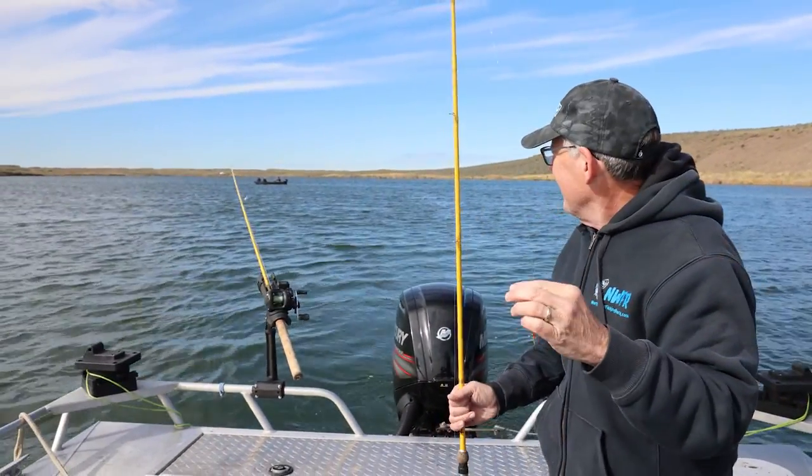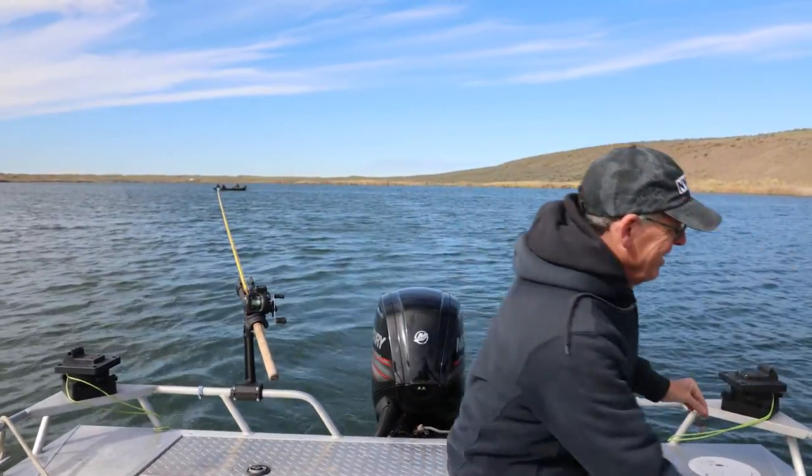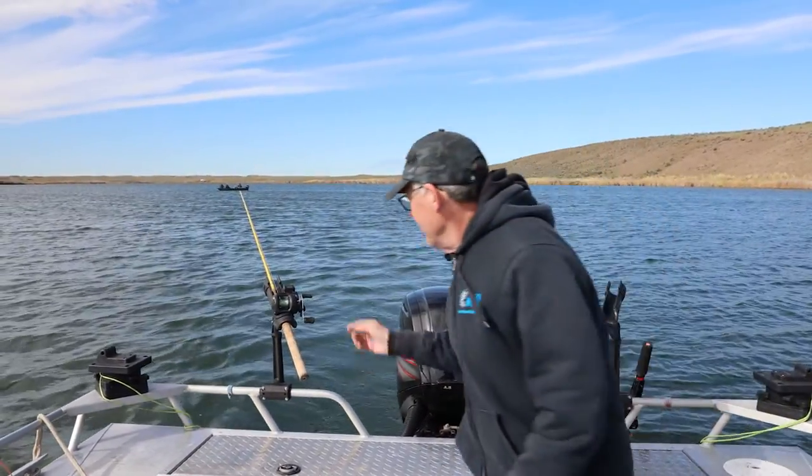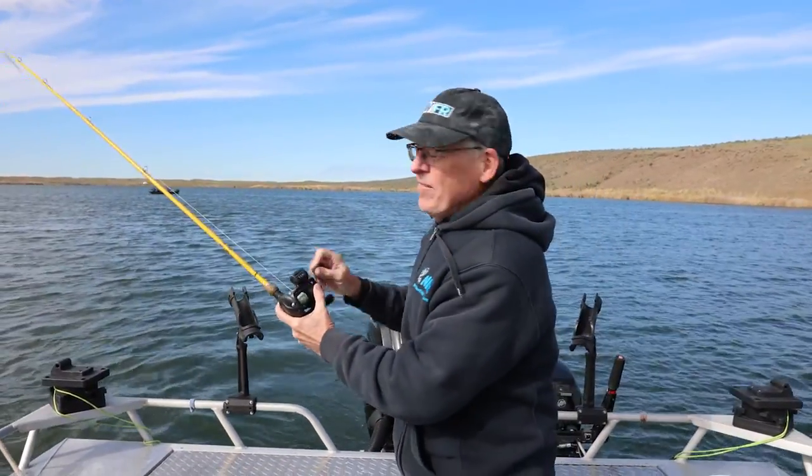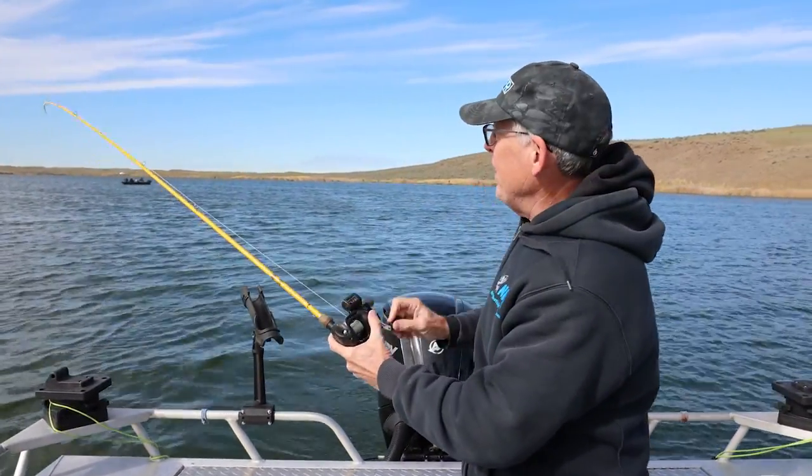We got a fish over there, but let's keep talking. Yeah, there is a fish. Hold on one second, friends. So as you can see — deadly effective.